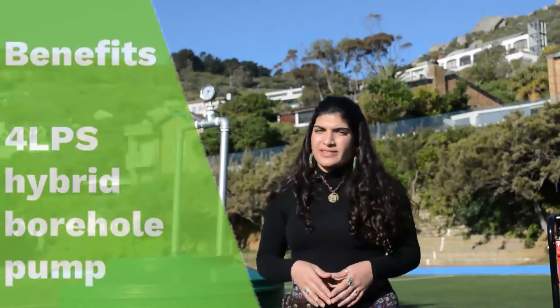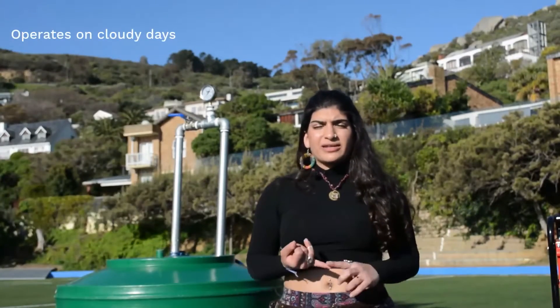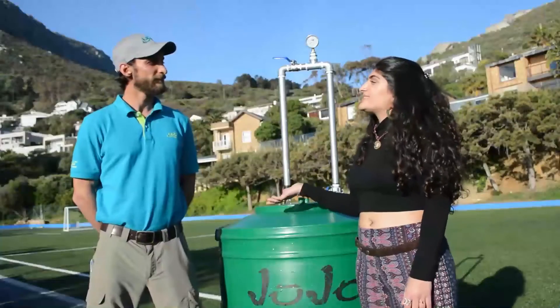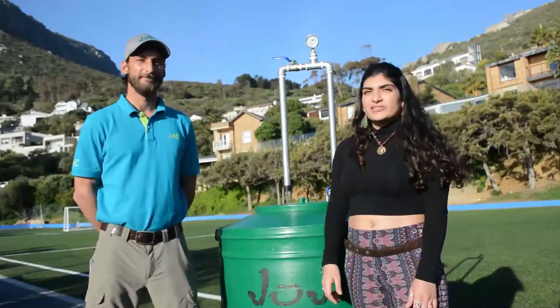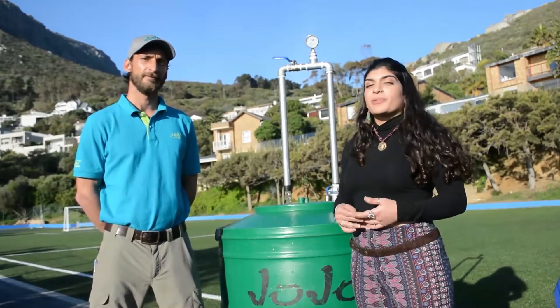Now let's talk about the benefits of the 4LPS solar borehole pump. Not only can it operate on cloudy days and at night, but the variable speed drive releases a steady flow to your borehole. This is Daniel from Leo Pumps, and he's going to be answering some questions about the 4LPS hybrid borehole pump.